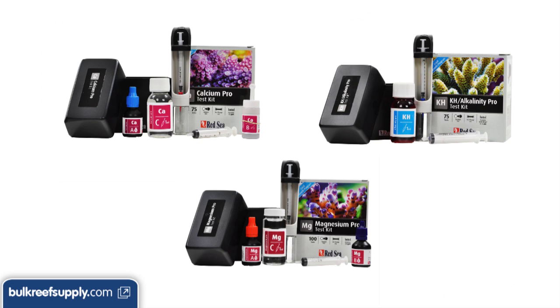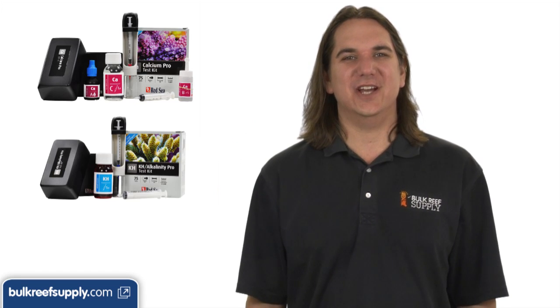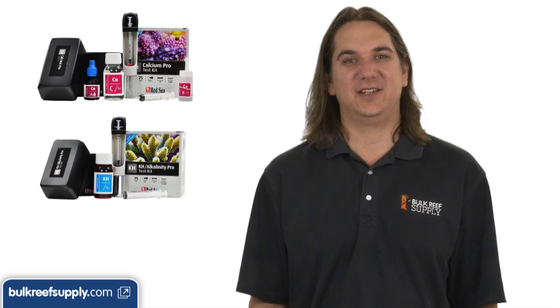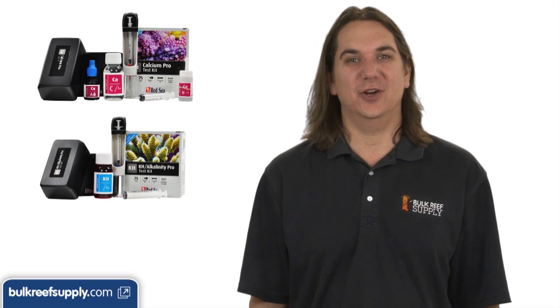Next are the major elements, which are calcium, alkalinity, and magnesium. Anyone who owns a reef tank should have all three of these on hand. These are all critical to maintaining proper water chemistry and providing the major elements our corals need to grow. If you are a newer reefer, we suggest testing for calcium and alkalinity every week so you can get used to how your tank consumes these elements and their relation to each other.